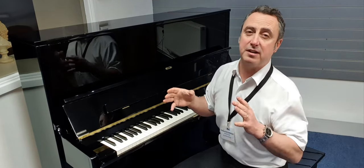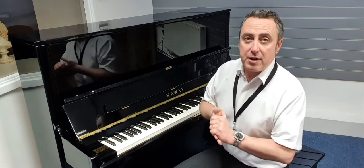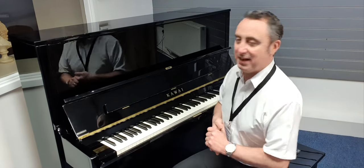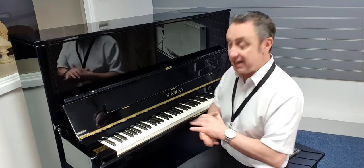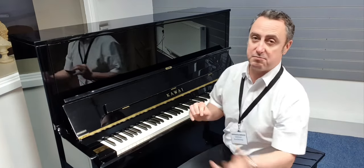The taller it is, generally you'll get a deeper tone, and it's got the Millennium 3 upright key action that's renowned by Kawai. What does that mean? It means it's a really responsive, nice-feeling keyboard — it really is nice. It feels great, nice and well balanced all the way across the range. Superb.